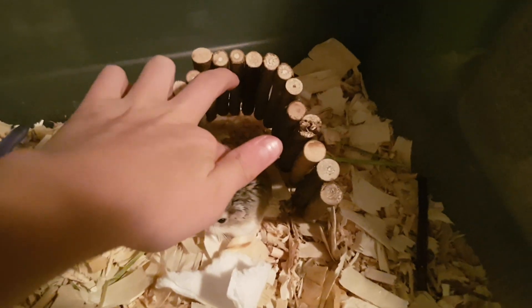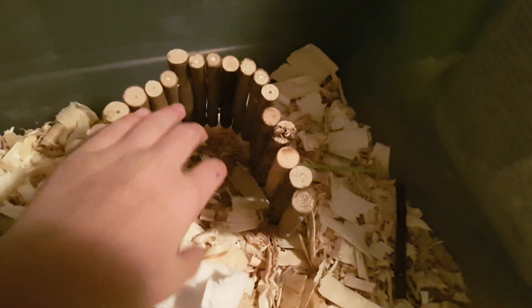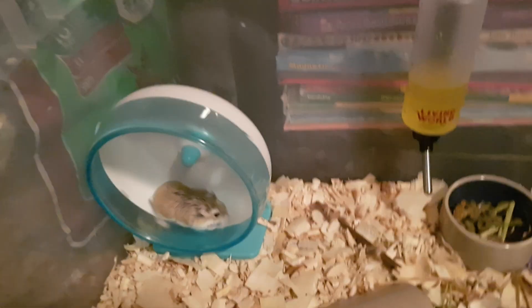I can actually kind of pet her a bit and get my hands close to her. She does get a bit scared, but I have been teaching her — I can kind of pet her. She does run away a bit. I'm going to fix her wheel.